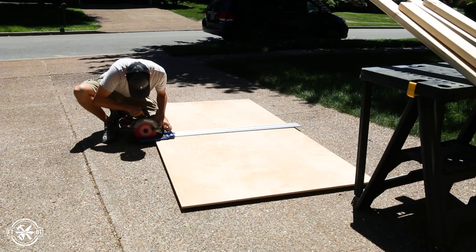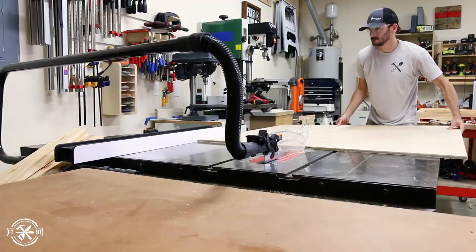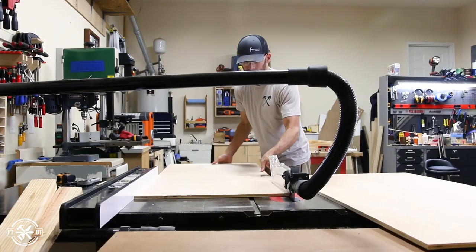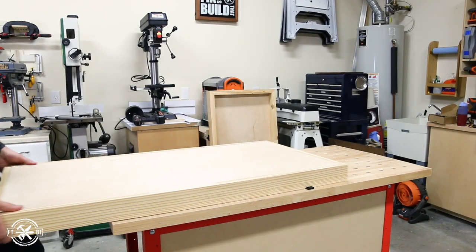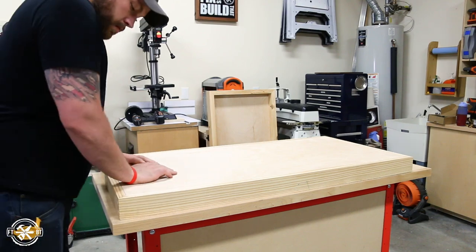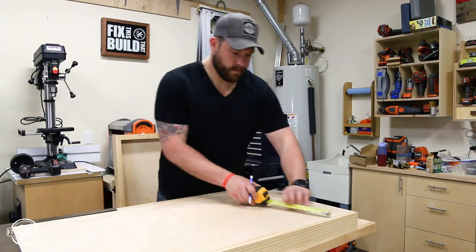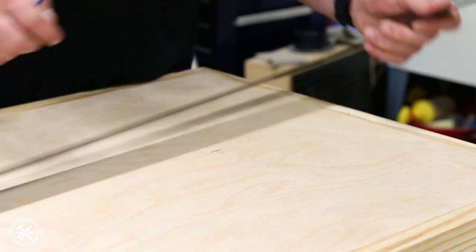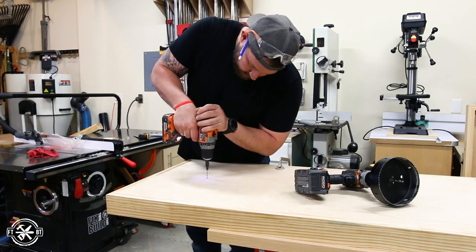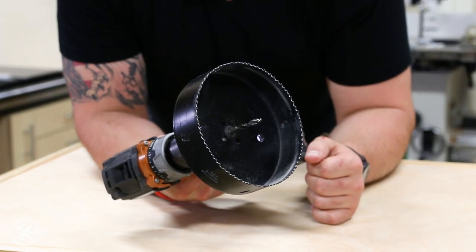Next we moved on to making the tops. I cut a sheet of half-inch plywood in half in the driveway then brought it inside to make the finished cuts on the table saw. With the tops being inset we could easily get two tops out of one half sheet and still have regulation size. We test fit the tops in the frame and measured down and marked for the hole location. If you want the free plans for the build there's a link in the description — it has all the measurements and step-by-step instructions. To drill the six-inch hole for the boards I picked up a massive hole saw, with a link down below in the description for that and all the other tools we used.